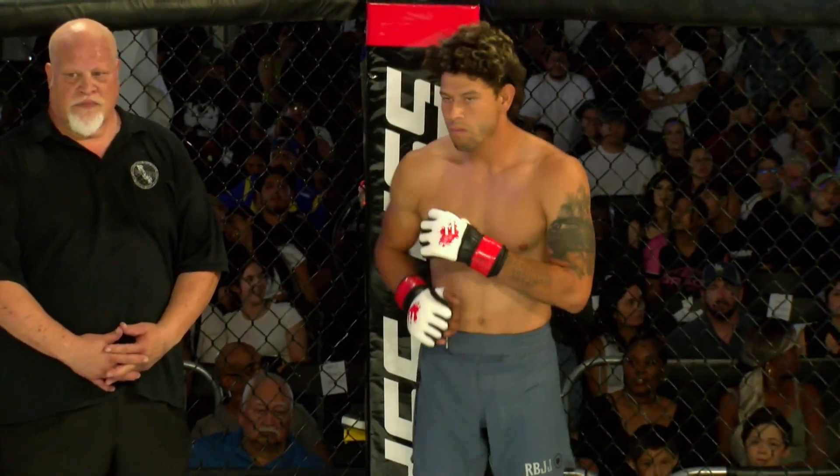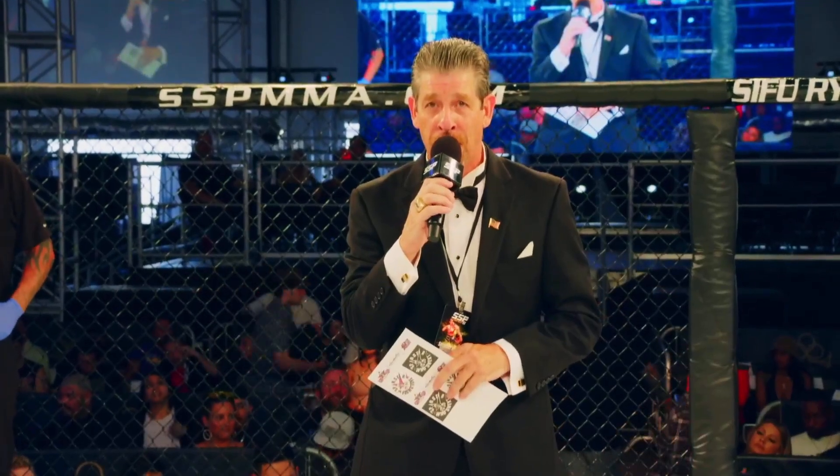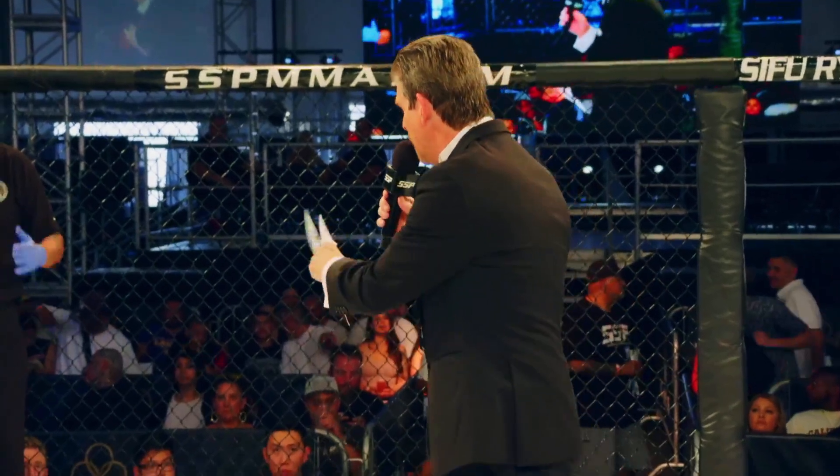All right, fight fans. Here we go. Spar Star Promotions is proud to present the rounds of mixed martial arts in the welterweight division. Introducing our referee in charge of this bout, Larry the Sheik Landless.